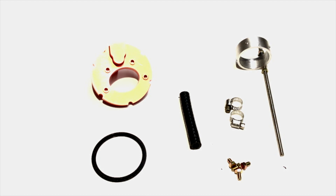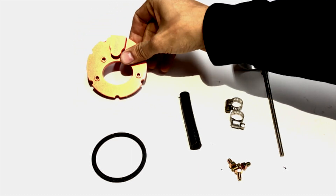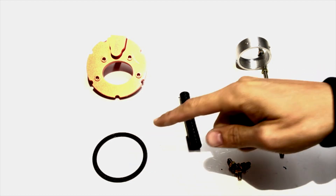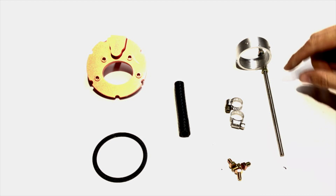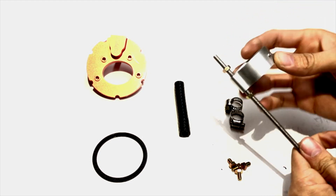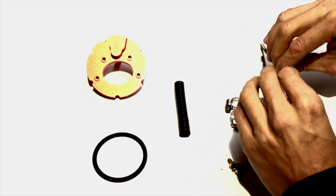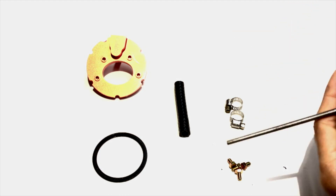So you have your main component here — this is the fuel pump plate. That's the main component of the system. You have a gasket, fuel line, a couple bolts, your fuel sender, a couple clamps, threaded rod, your fuel pump mount with a couple set screws in it, and some other screws to hold it in place. That's your main hardware.